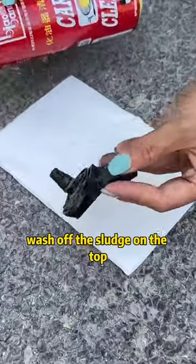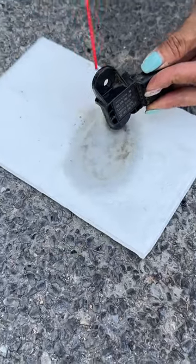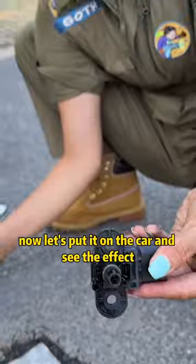Find a bottle of detergent and wash off the sludge on the top. Wow, look how dirty it is. Now let's put it on the car and see the effect.